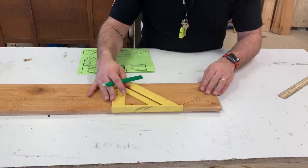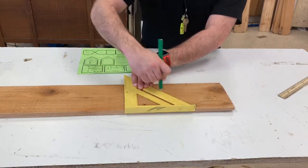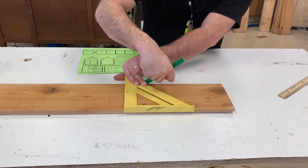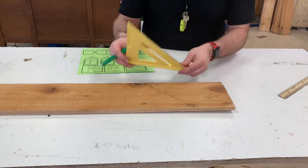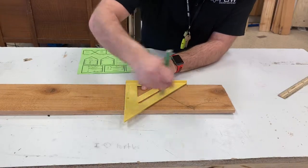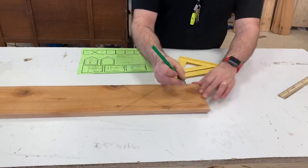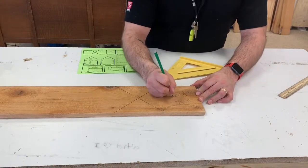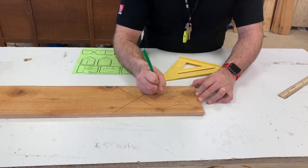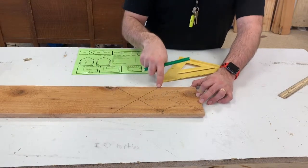Then I'm going to take my square and make sure it's tight up against the wood and draw my first diagonal nice and tight against the wood. Then I'm going to flip it over and do it on the other side, so I have another diagonal. This one right here I'm going to label as my front, and I'm also going to label it with my name, very large, and the hour so that I do not lose this piece.